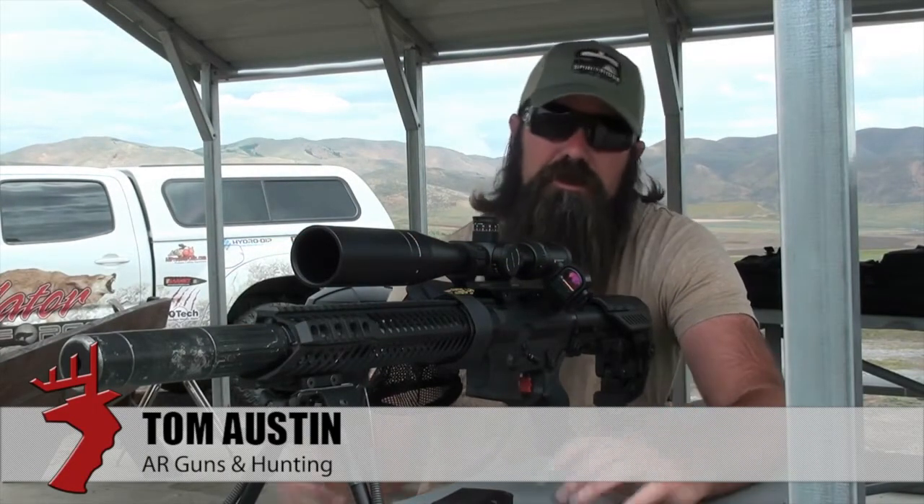Hey guys, Tom Austin with AR Guns and Hunting. I brought my 6.8 SPC to the rifle range today to see what it's really capable of.